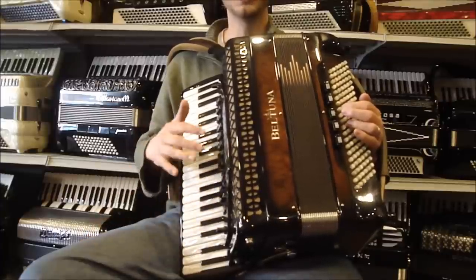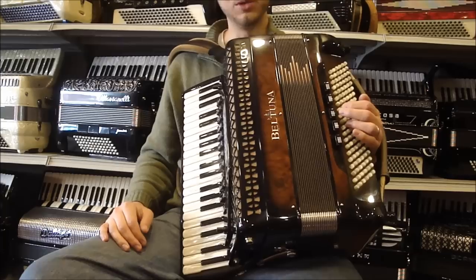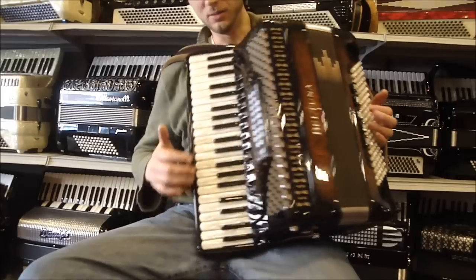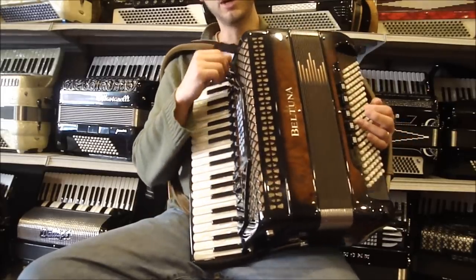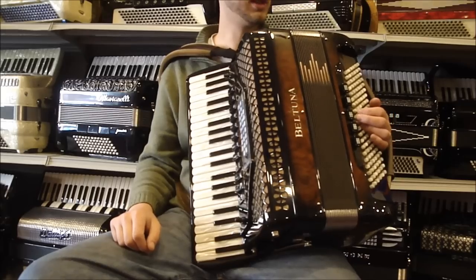Here is a gorgeous, like-new Beltuna Special S4 Musette model with radical wood coloring, fully loaded with MIDI and mics, and really like-new condition, perfect in every way.